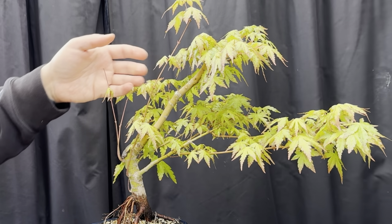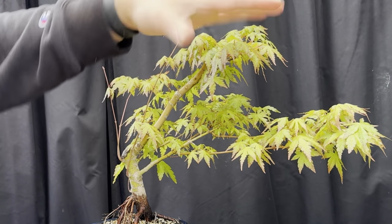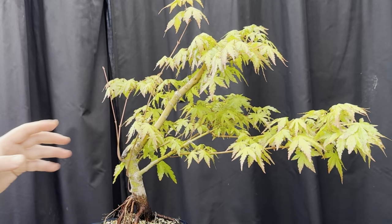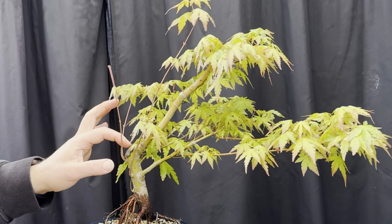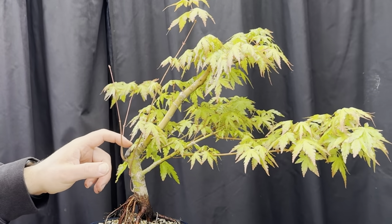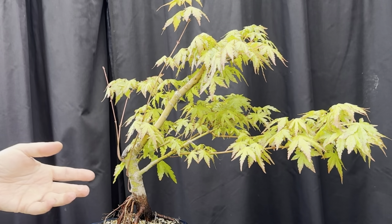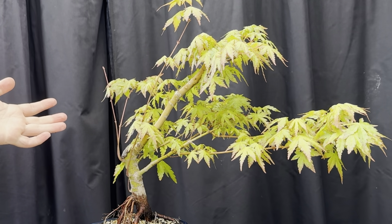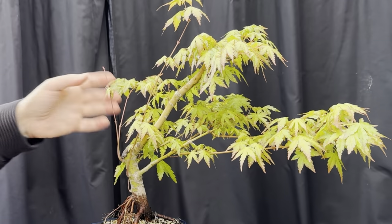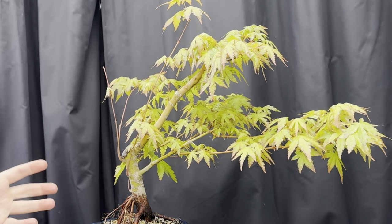I haven't really needed to do too much. I'm leaving the branches on this side because I think this tree is going to look nice as a sort of slanting style with an apex here - almost a natural semi-cascade with the roots on this side looking really spectacular. Because of this wound, I want these to grow really solidly so we can heal the wound up. That's why every tree has its own nuances. This maple I'm not going to touch - just letting it grow.